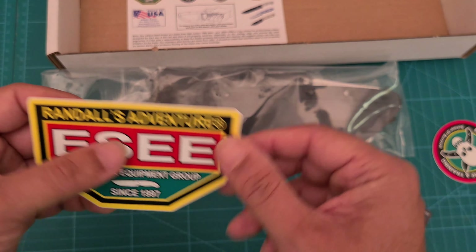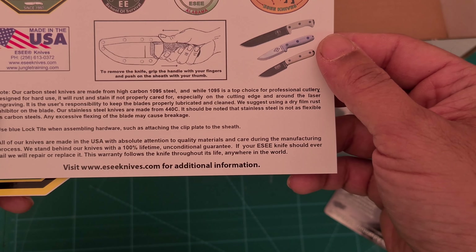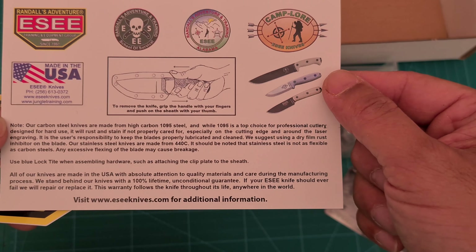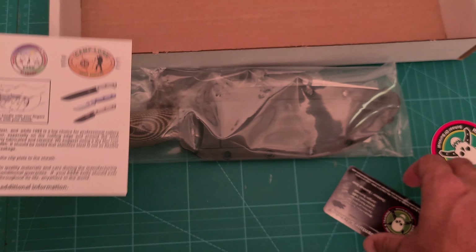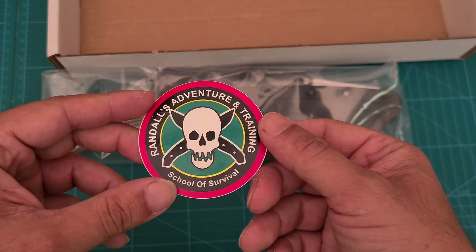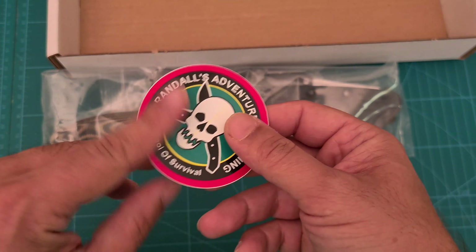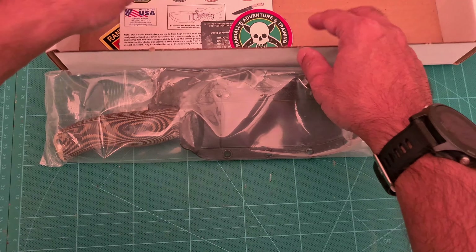An SE sticker — you can put that on your fridge. And we have here a note from SE Knives, and another sticker you can put on your equipment or your fridge. Let's put all that stuff back in there.